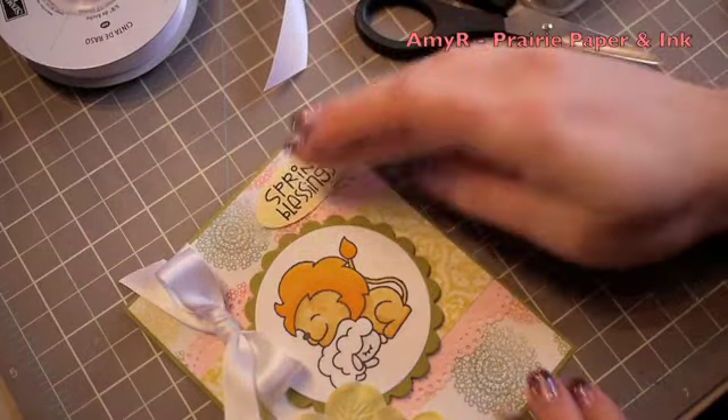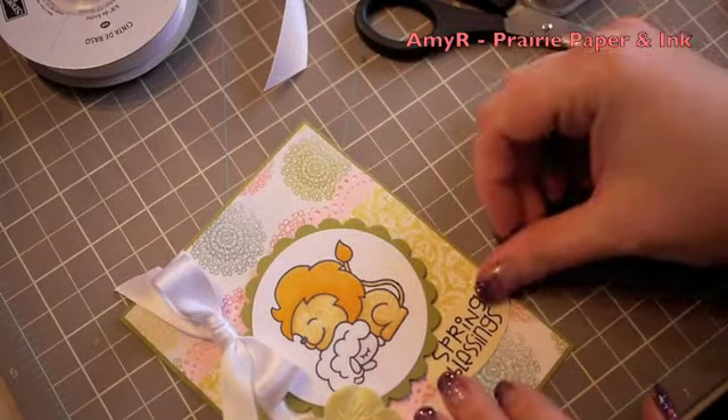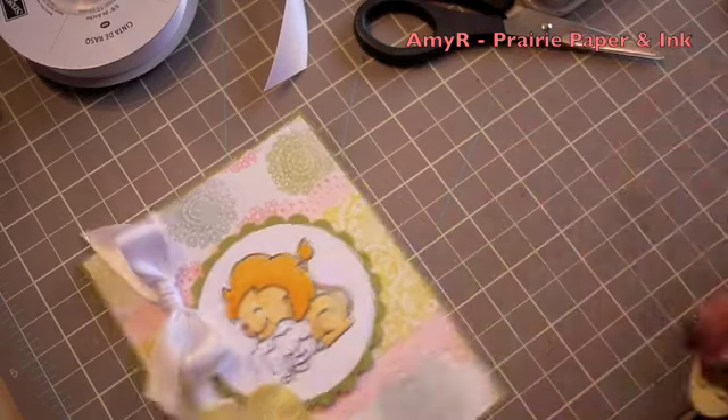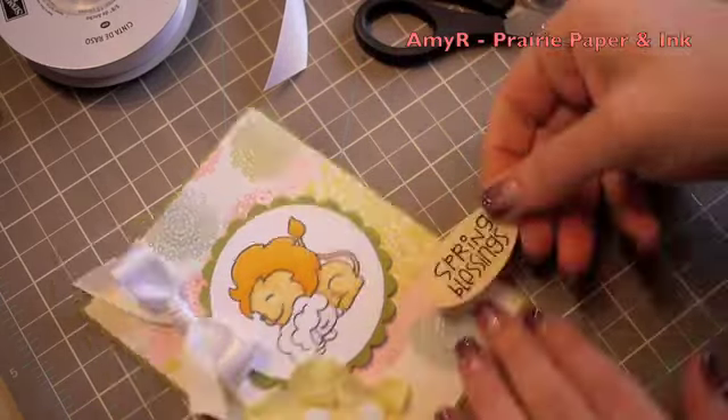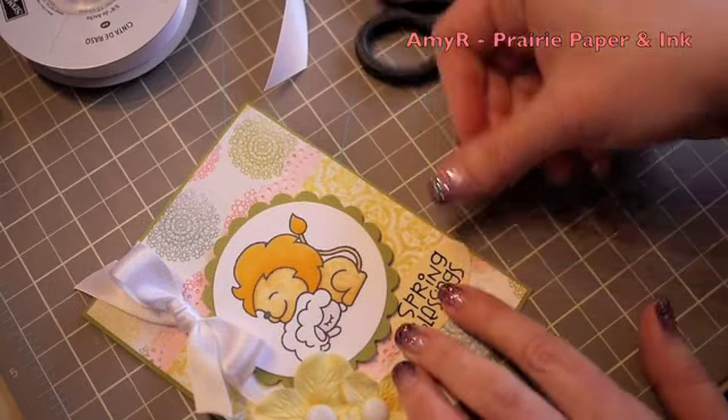I fiddled around back and forth with where I was going to place the sentiment — I used the Stampin' Up large oval punch to punch it out — and finally decided where I wanted it to go and adhered it into place. And that's it for the card front.